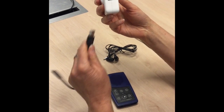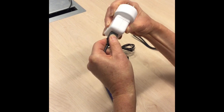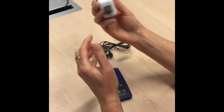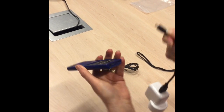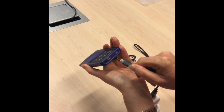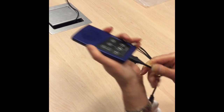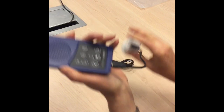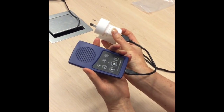Once you have an adapter, you plug one end of the cord into the adapter and plug the other end of the cord into the Envoy Connect's port at the bottom. That then gets plugged into your PowerPoint and it will charge the Envoy Connect up.